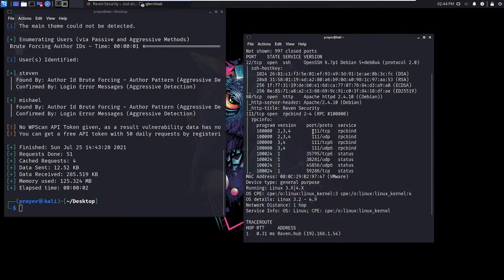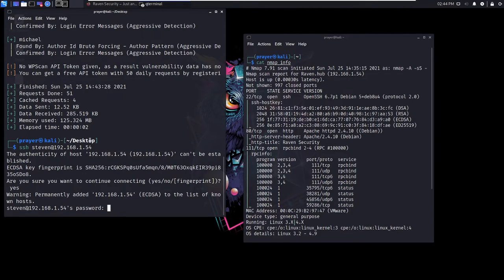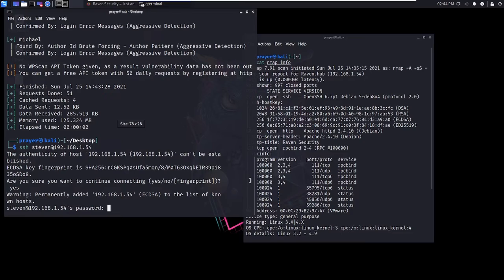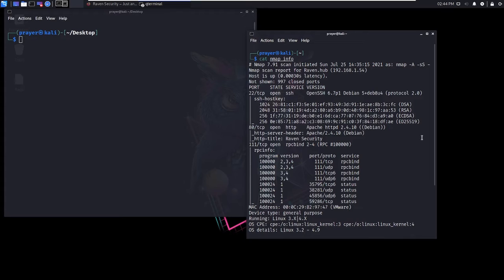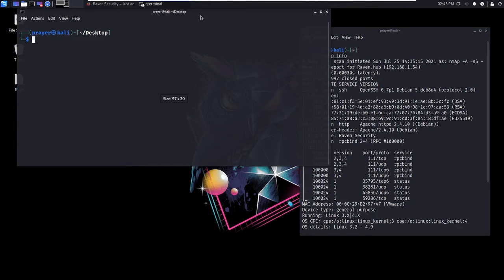Looking back at our nmap scan, we've got SSH open. I'm going to try and SSH into Steven's account to see if they have a blank password — at 192.168.1.54. Permission denied. It seems like they're denying that. I'll try Michael this time to see if I can SSH into his box — no luck either.